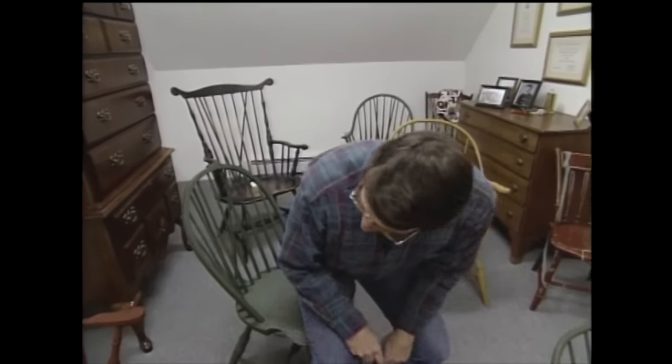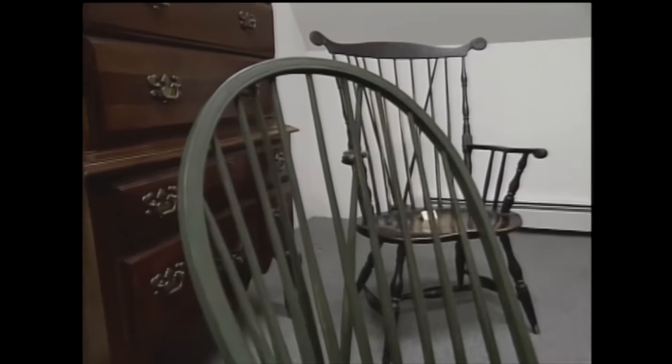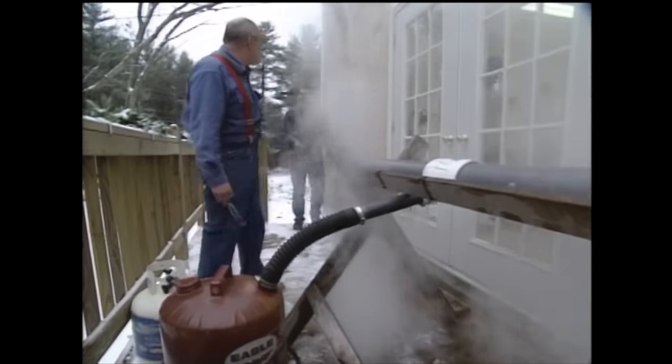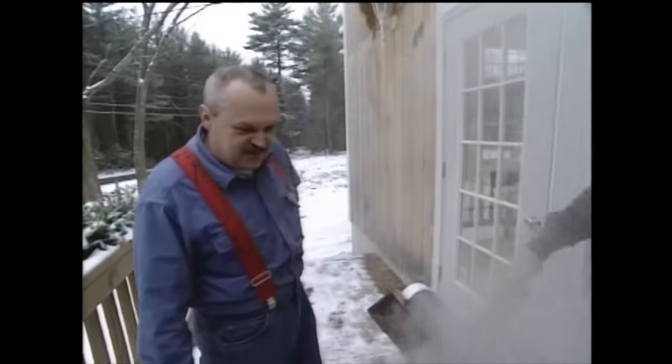Now of course, if you're going to build a Windsor chair, you have to learn something about bending wood. And that's what we're here for. So Mike, this is the secret weapon. Well, it's not very secretive — it's not much of a weapon, but it's an extremely effective steam box.